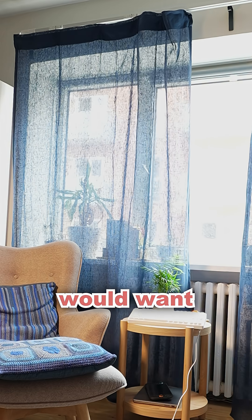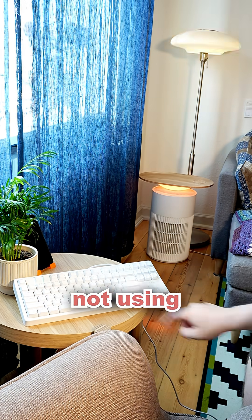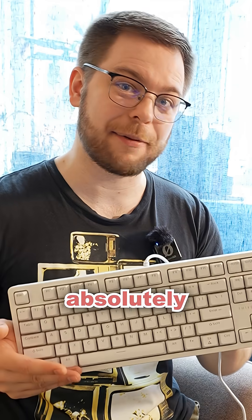I have no idea why someone would want to do that, since it's highly impractical and it takes up a lot of desk space if you're not using it as a keyboard. But as a keyboard with Matter buttons, I absolutely love this keyboard.